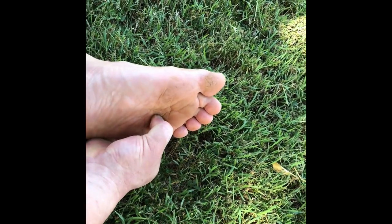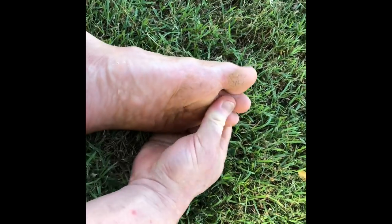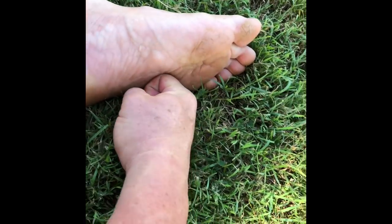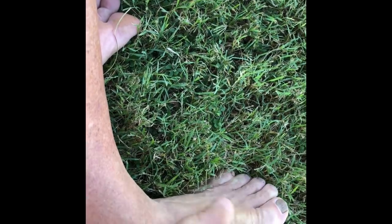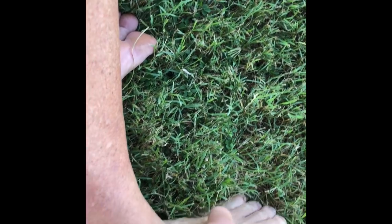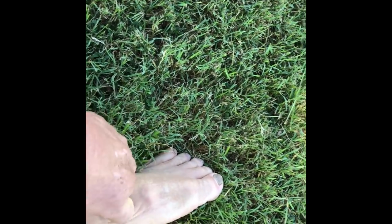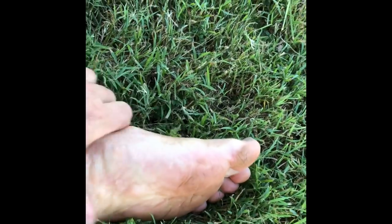There's a very important pressure point between that little toe and the second one, and also these ones here. Work across here — you can also work all these tendons here. This is just good if your feet are feeling a bit sore. You can move them around, just helping get rid of that buildup of a day's worth of tension. Get into the calves.